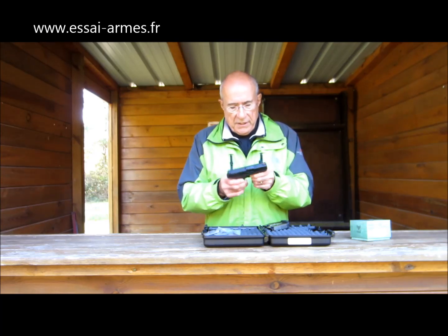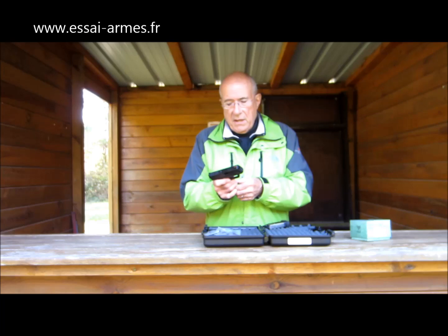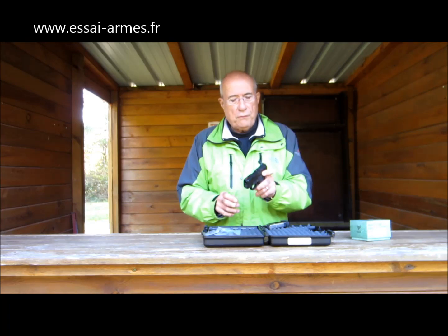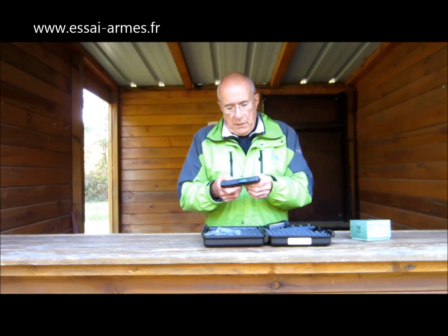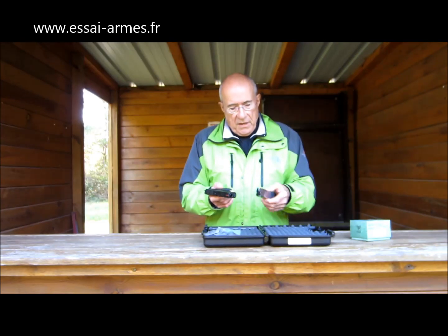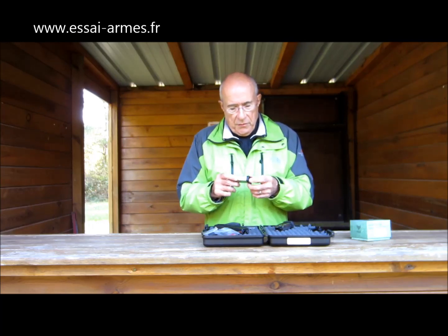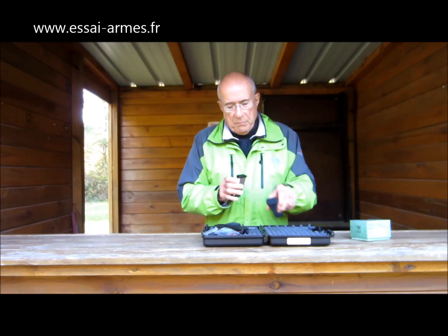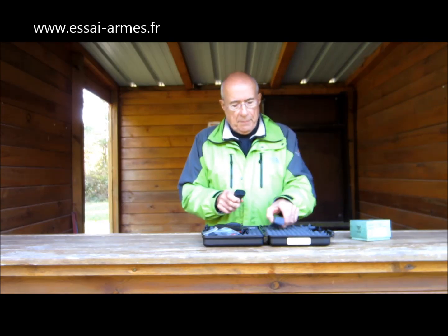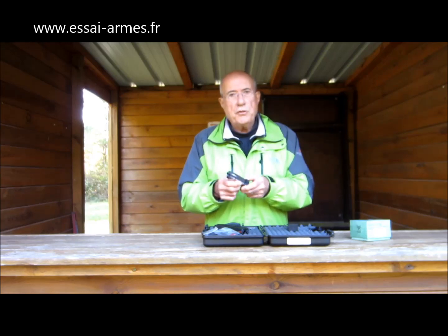Le déverrouillage de chargeur est réversible, comme sur tous les modèles. L'arrêtoir de culasse n'est pas ambidextre. Carcasse polymère, tout le reste est en acier. Les chargeurs sont un petit peu différents tous les deux : le démontage du talon n'est pas le même, mais c'est la même procédure — on déverrouille et on le pousse. Le démontage des deux chargeurs est très facile.